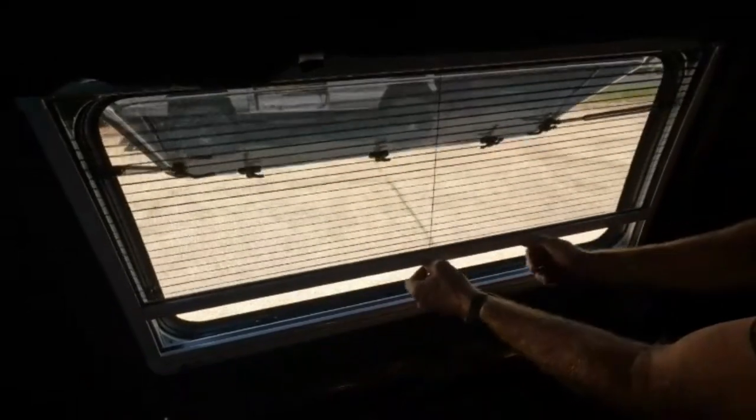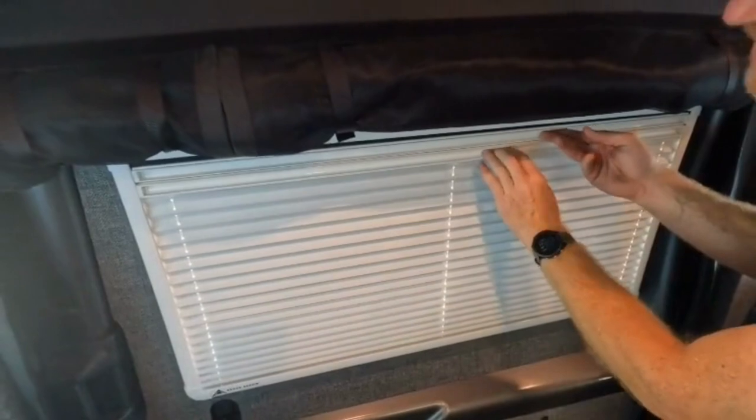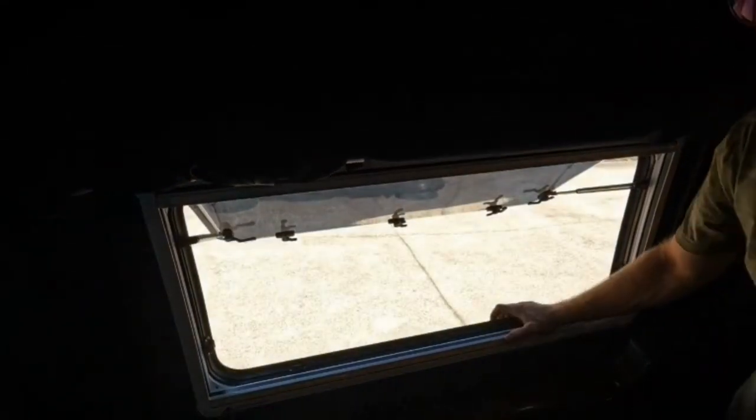Pulling from the top, you have the screen that pulls down. And then if you pull up, you have the built-in blinds — they use magnets, so you just pull them apart and it's open.